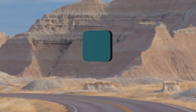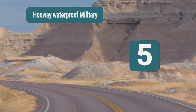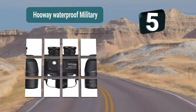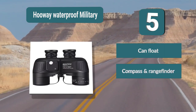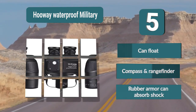Number 5: Away Waterproof Military 5 by 50 Marine Binoculars, which would be perfect for any situation and can be used by glasses wearers. They are not only waterproof but can also actually float on water for easy retrieval should they ever slip out of your grasp. Can float, compass and rangefinder, rubber armor can absorb shock.